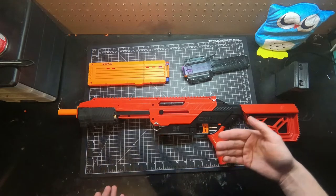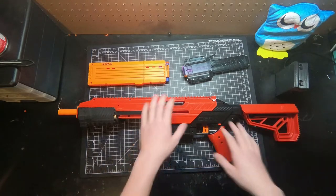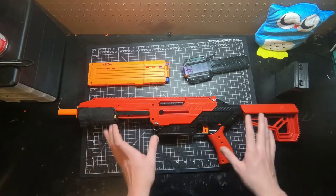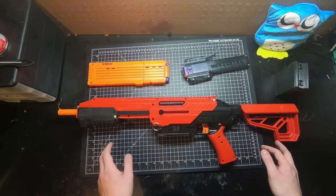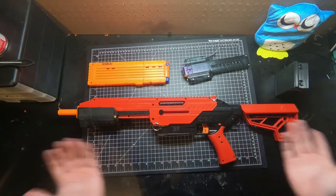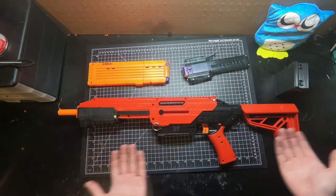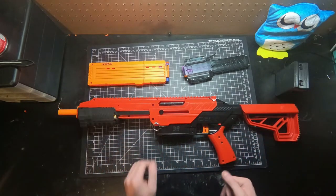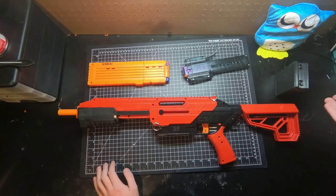Basically this will fit into any sort of Recon, Retaliator, or Prophecy/C-dub. I don't actually have a Prophecy, so I can't say with complete confidence that it'll fit inside — I don't know if there's some weird thing in a Prophecy that would prevent it — but I'm assuming since all Retaliator parts work in Retaliators and Recons, it should work just fine.